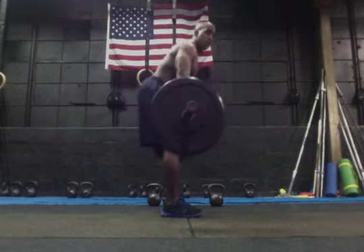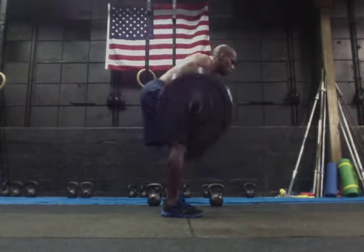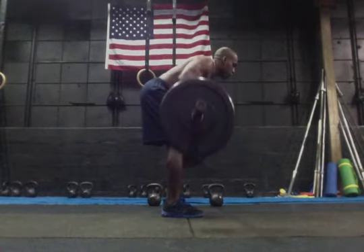Here we go. Hips are going to go back. I've got a slight bend in my knee, and all I'm doing is bringing this up to my chest and then returning it back down.